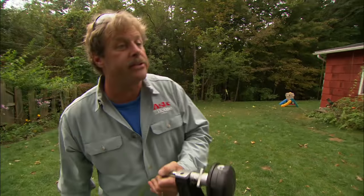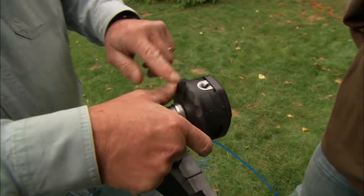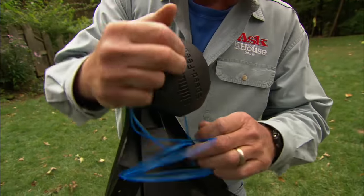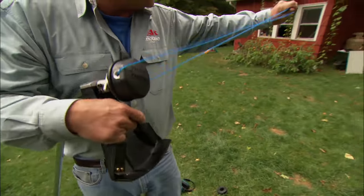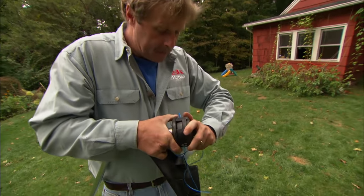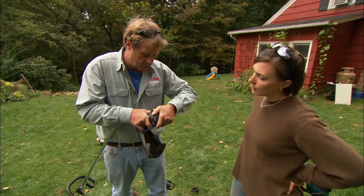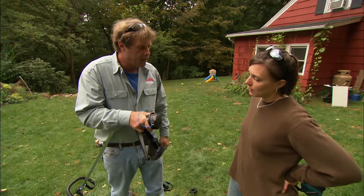Here's a brand new type of head that makes it easier to load. All you have to do is line up this hole with the arrow on the bottom, and we're going to feed the string through — and it's going to come out. We're going to double it up so it's about the same length. Then you just take and turn this head. Every time you turn the head, that string is getting wound around the spool on the inside. You see how it's getting shorter and shorter? Before long, you're ready to go.